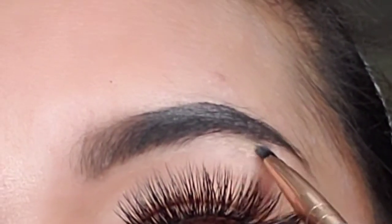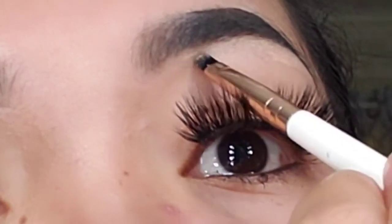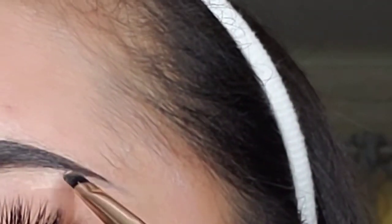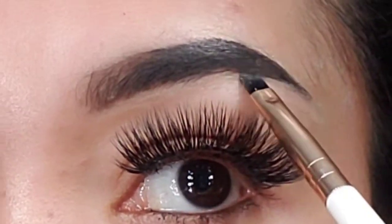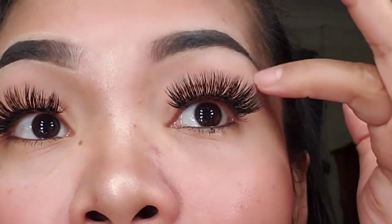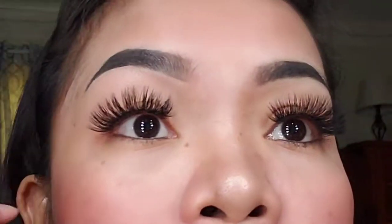Let's go — doing the other side the same way. There you go. So that's it — a very quick video tutorial about eyebrow, how to make an eyebrow.